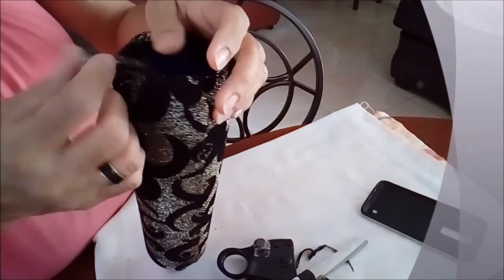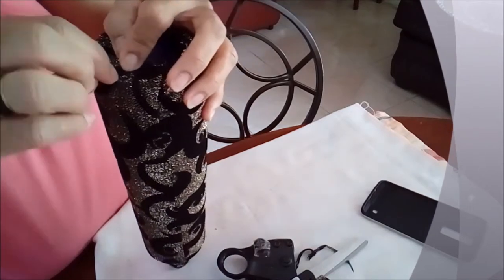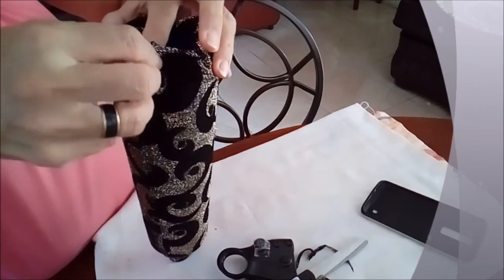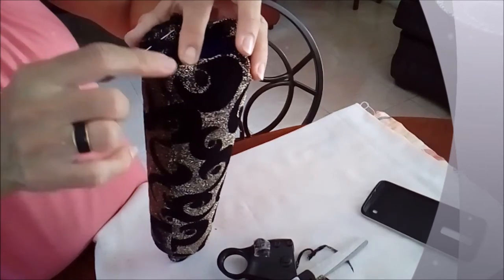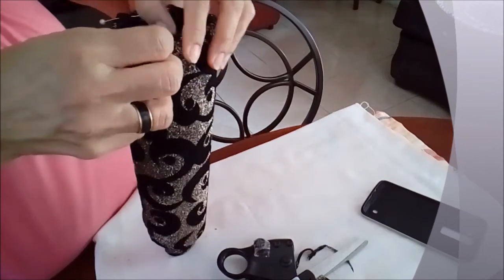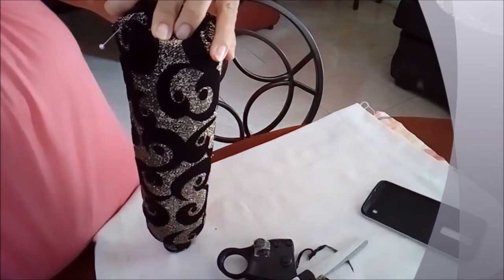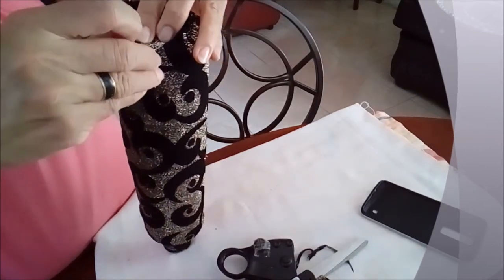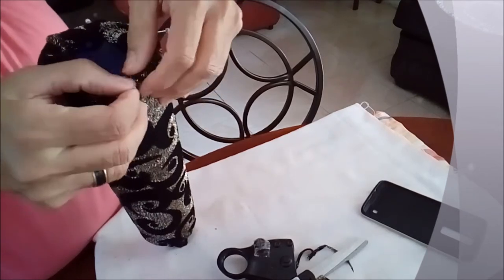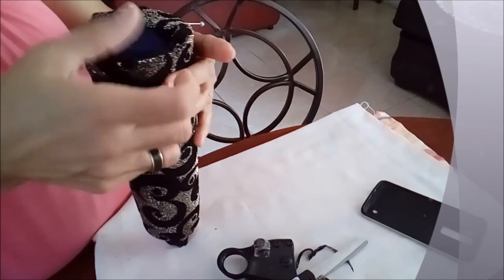So I have already cut it and I am pinning the bottom so that I can get it stuck with my glue gun. I can do it this way, or I can fold the fabric in — I can fold it like this. But I think I will go the other way.